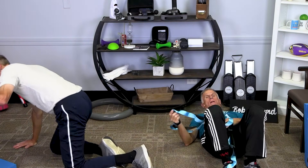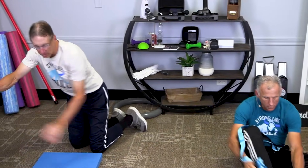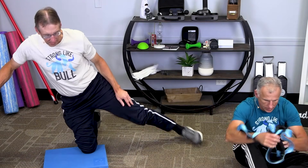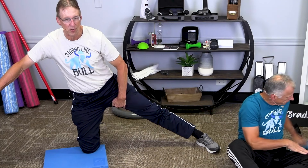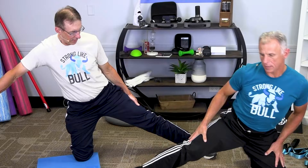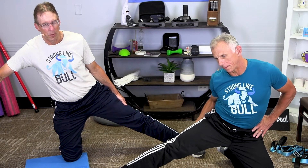Now we're gonna do the hip adductor stretch. You're gonna get up on your knee — you might want to use a pad if you're a little sensitive in the knees, or a pillow if you don't have a pad. Go like this and give a good hip adductor stretch. This is one of my least favorite, but these are the ones I have trouble with the most too.